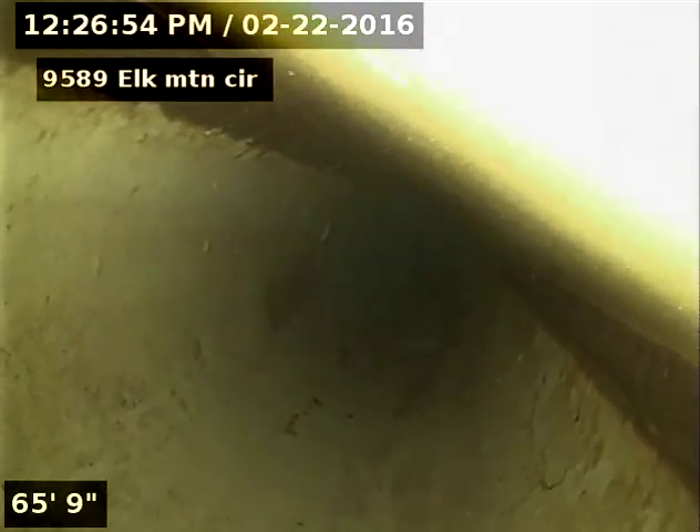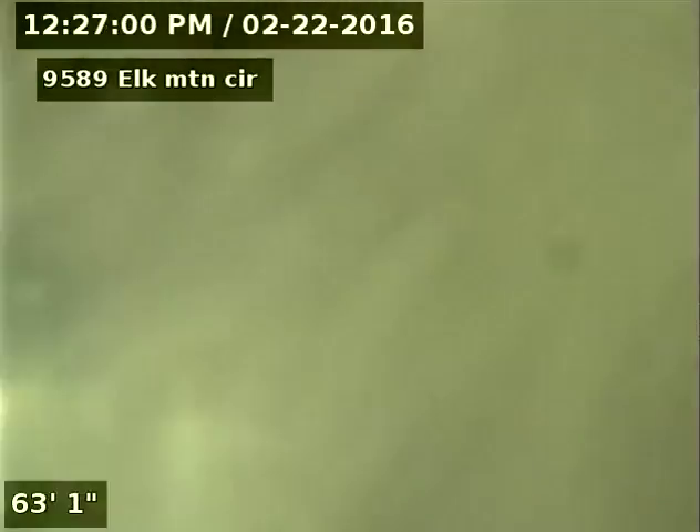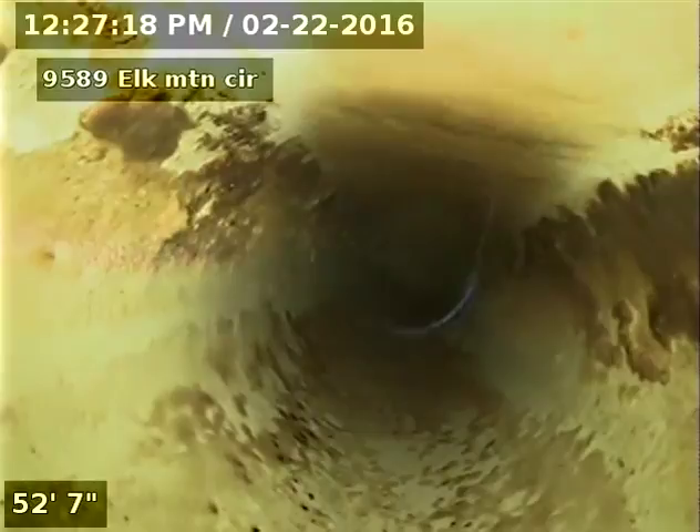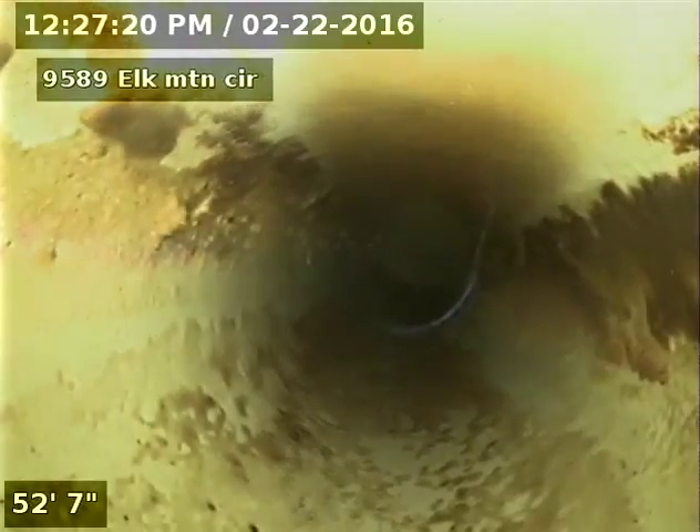You can see we start to come into some water here at 66 feet, so what we have here is a belly in the sewer. From about 52 to 66 feet is a belly.